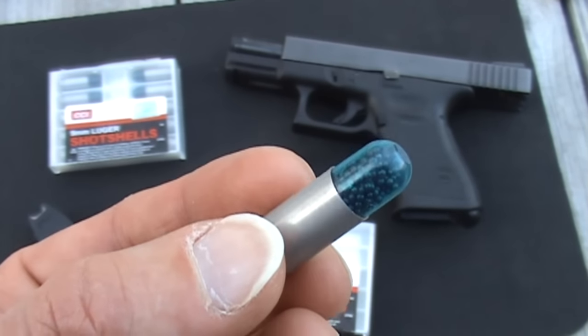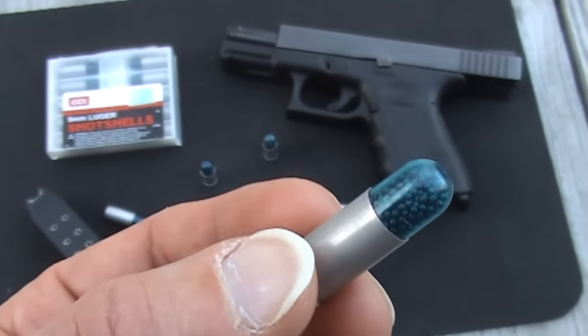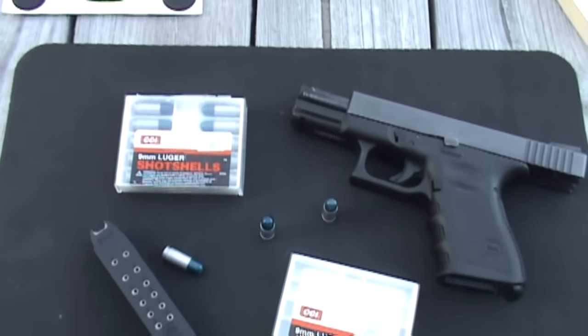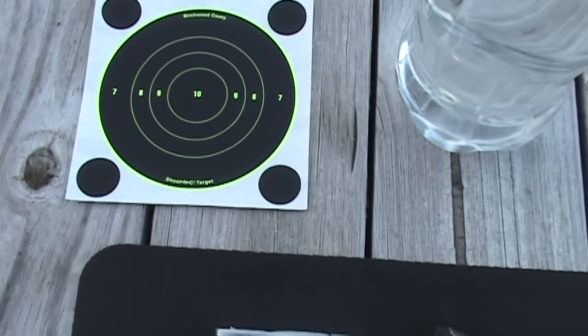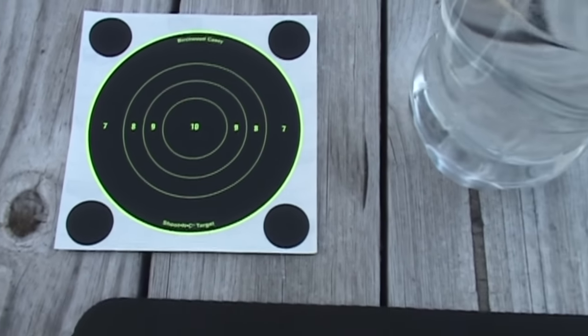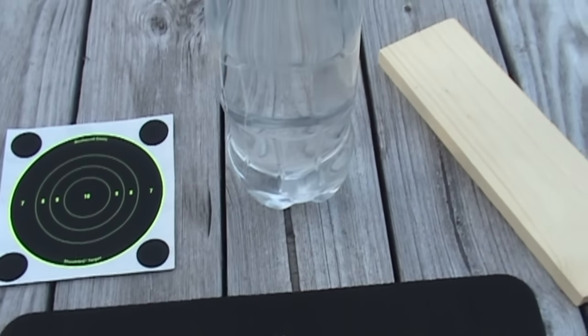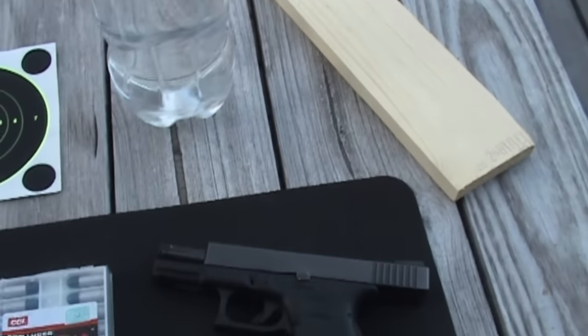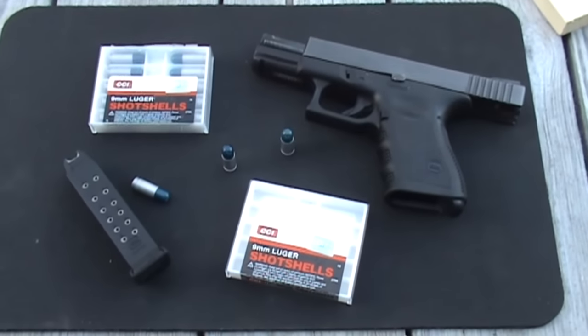I do not consider these to be self-defense loads, and that's one reason why I put together this little video. We're going to mess around with this and show you the dispersion on a shoot-and-see target at various distances, look at some penetration characteristics on water bottles and a piece of wood, and then there's a little surprise at the end. So stay tuned.